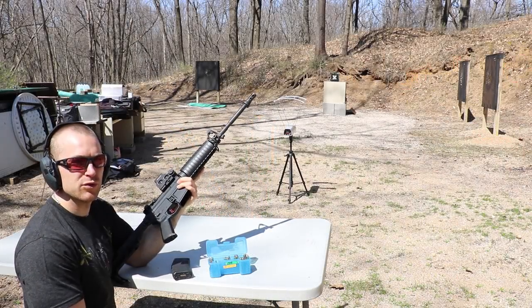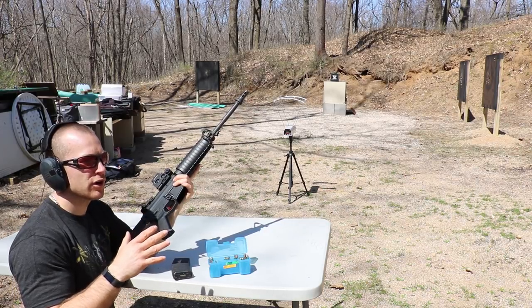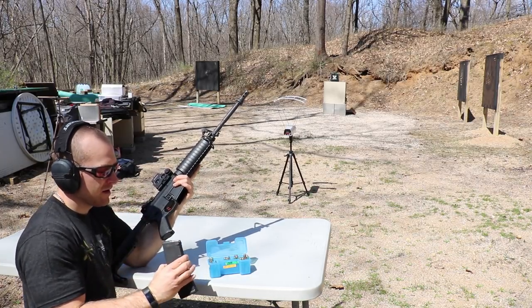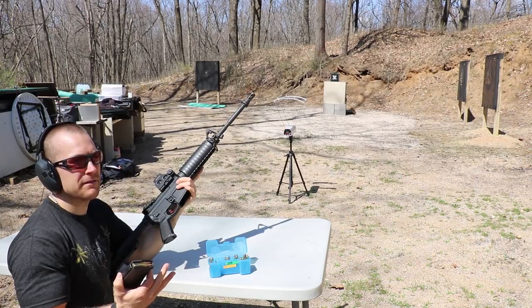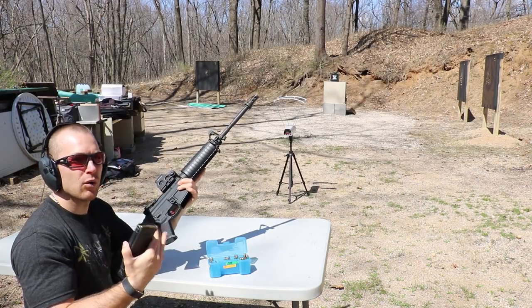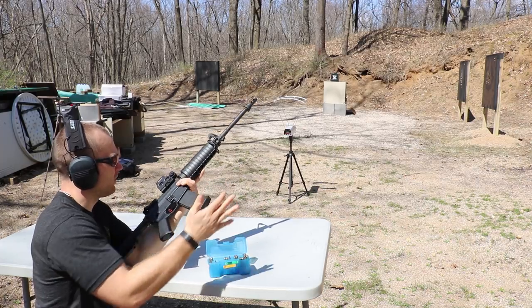So what we'll do is take two shots of each at each different powder charge, then go down and check it. First up, I have 18 grains of Tack. We have the SS109 or M855 first, then the M855A1 after it. I'm attempting to simulate either a long-distance shot or an SBR velocity at our contact range out of our 16-inch barrel.